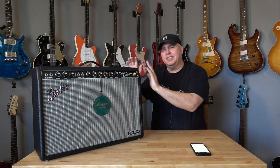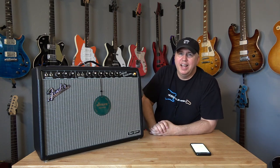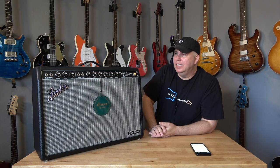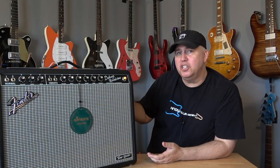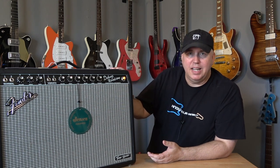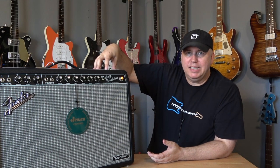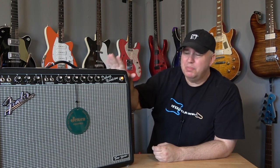It doesn't have any tubes or anything to maintain. Although you want to be concerned after your warranty, there's not a whole lot to worry about with the amp. Once you buy it, you don't have to worry about tubes going out or any issues like that. One thing I'll say: if you're having any issues with your amplifier and it's under warranty, take it into a service center. Once it's off warranty, most likely they're not going to fix anything wrong with it — they're going to replace it. So if they replace it, you'll have one with a fresh start.